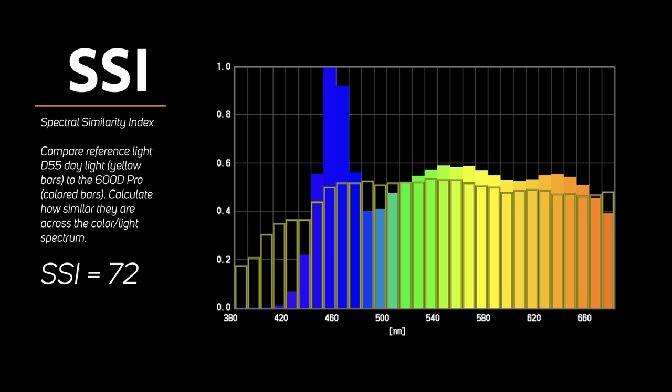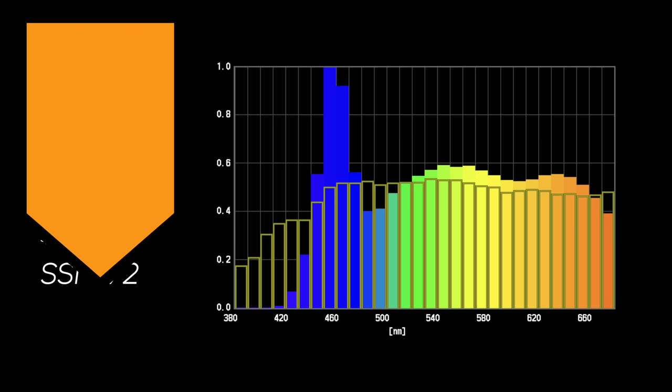Looking at the graph, the yellow bars represent our reference standard — D55 daylight. When we compare this light, those are the color bars. All across the spectrum of visible light, you can see it matches pretty well until you get to the blues and the violets, where it's off some. So overall, it's measuring how similar this LED light is to daylight. The overall similarity is 72 out of 100.